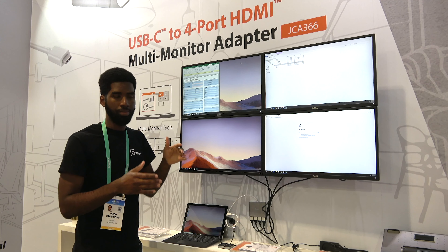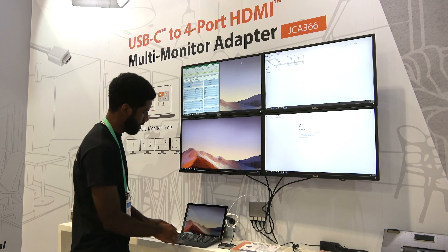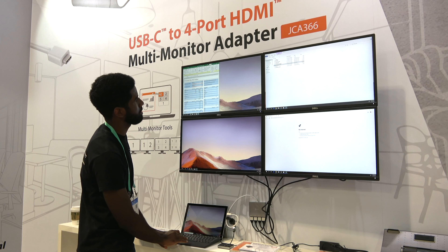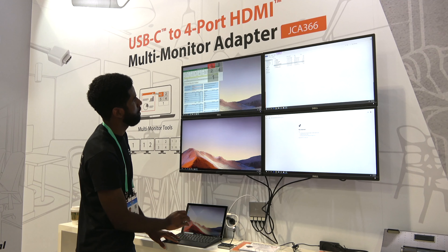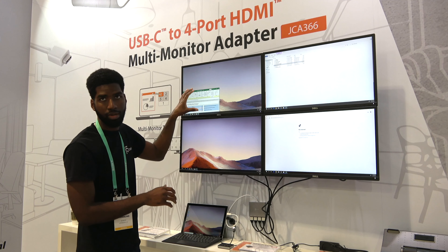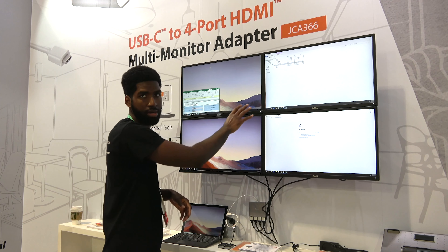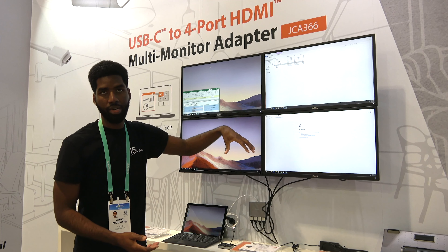This allows you to go up to two configurations, four configurations, or eight. To do this, all you do is grab the window, move it within the box, hold it within the box, wait until your specific configuration is met, let it go, and it snaps. You can do this to each monitor, going up to 32 screens in a four-monitor configuration.